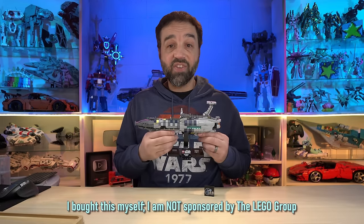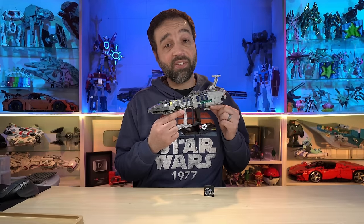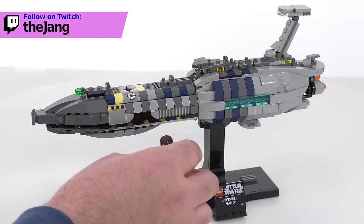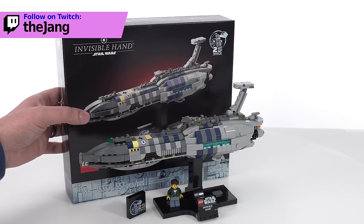Hey everyone, I have here the LEGO Star Wars Starship Collection Invisible Hand. It is this big, or this small. It cost me $50 US. It comes with 557 pieces, and I did build it live over on Twitch. To put the size into perspective, here's a random minifigure.